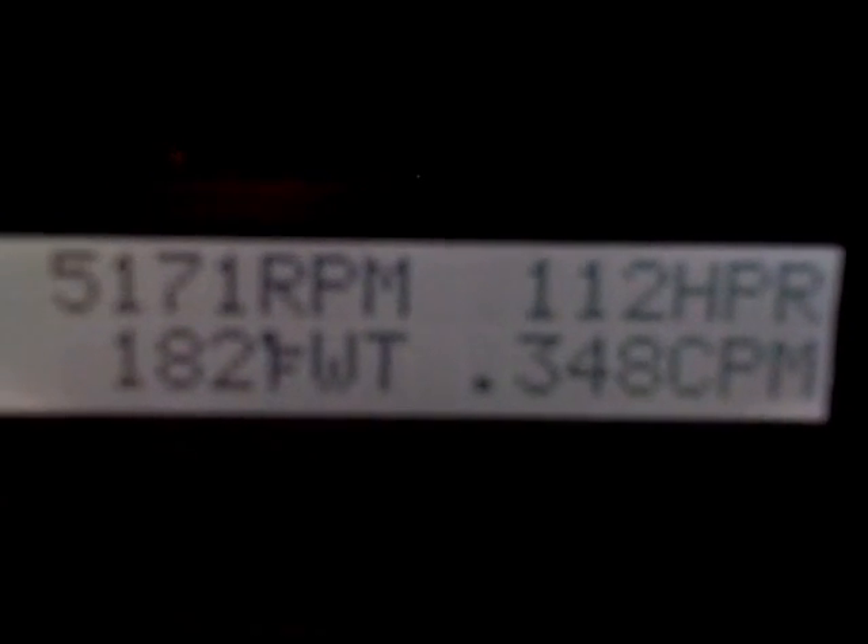Upper left is RPM, lower left is water temperature. So when we jump on the gas a bit, we'll get the horsepower to go up, and then when we let off the gas, the fuel cutoff will come on and drop it back down to zero, or somewhere right around there. We'll get right back up to cruising speed. It gives you a general idea of what your car is putting out at the crank.